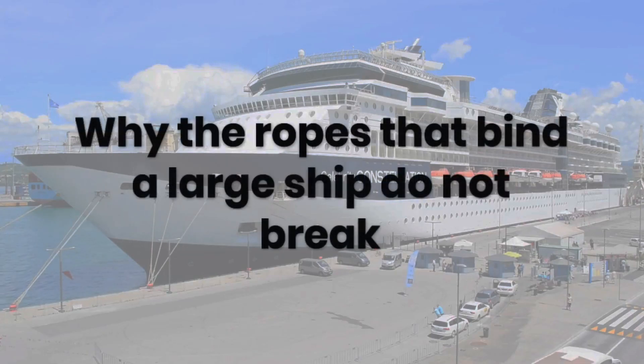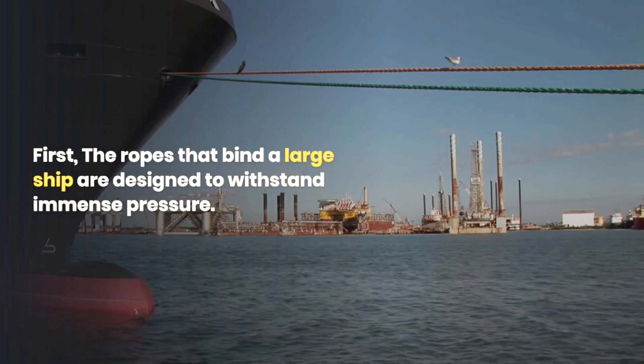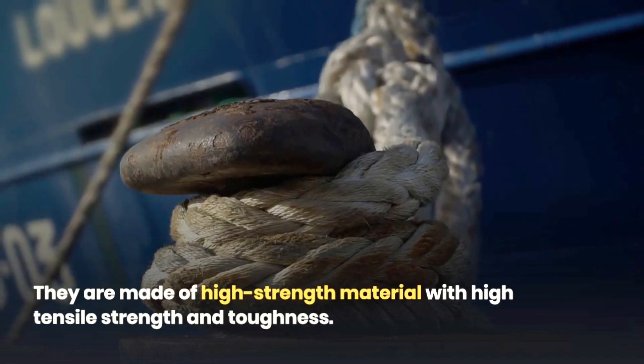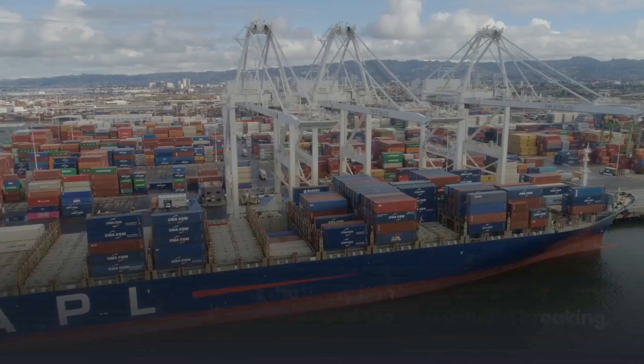The ropes that bind a large ship are designed to withstand immense pressure. First, they are made of high-strength material with high tensile strength and toughness. This ensures that they can handle the weight and inertia of the ship without breaking.